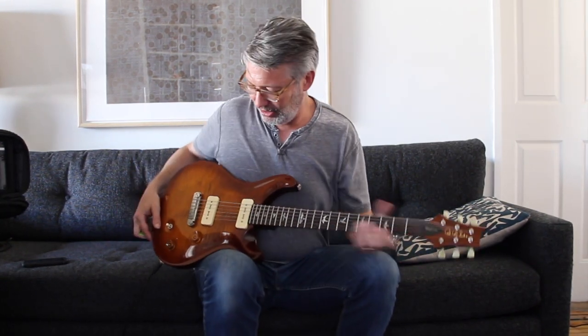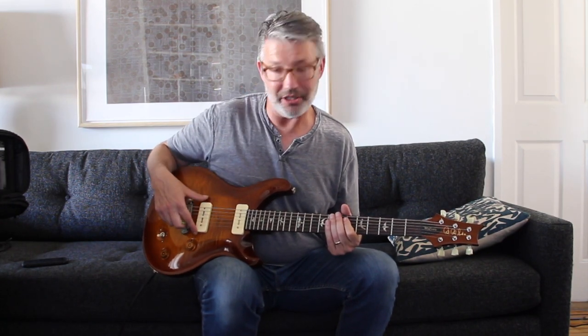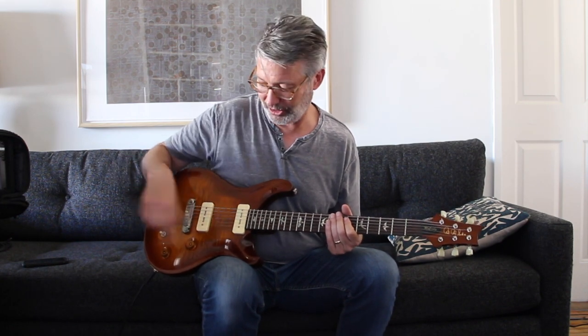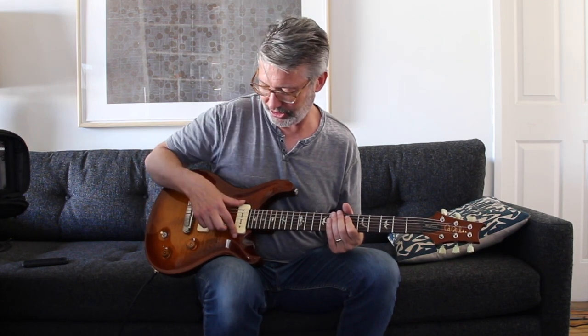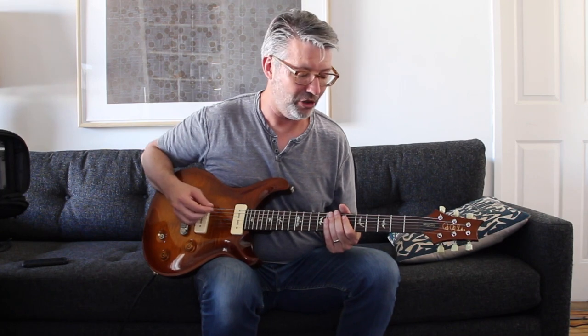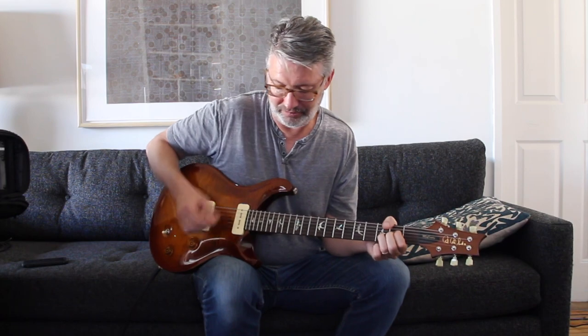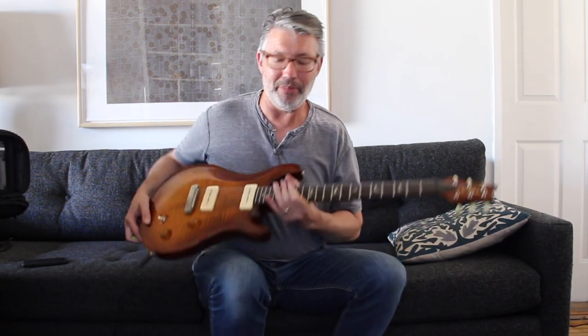This is one of those guitars I purchased and hardly ever play. I thought I needed a soap bar guitar. The problem with soap bars is if I put it on the neck pickup or the bridge pickup by themselves, it's noisy. If I put it on both, it's not — which is kind of like the single coil thing, where these are single coils and together they act kind of like a humbucker, with a phasing thing going on.